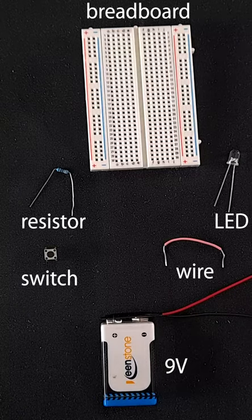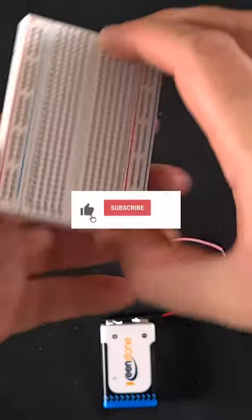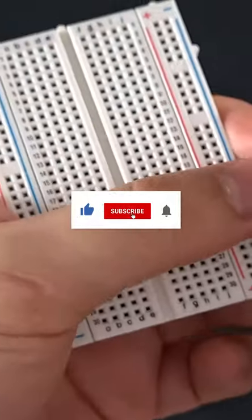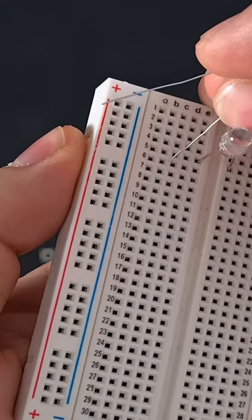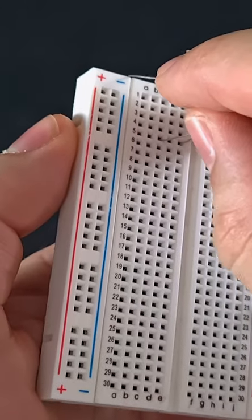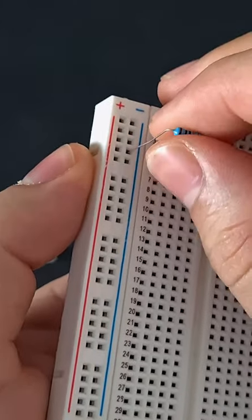Hey everyone, I wanted to show you how you can wire up a breadboard to turn on an LED using a switch. So the first thing we're going to do is grab the LED, and then I'm going to connect a resistor to that negative leg and also to the negative power rail.